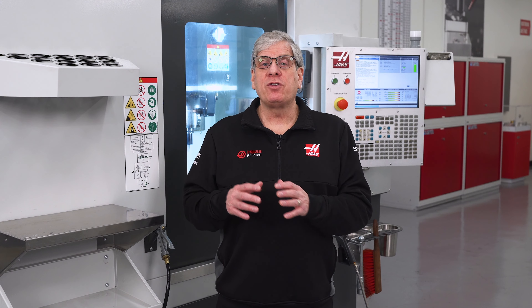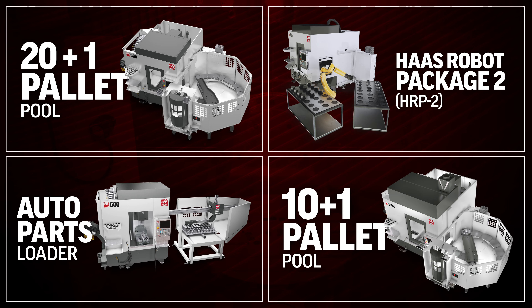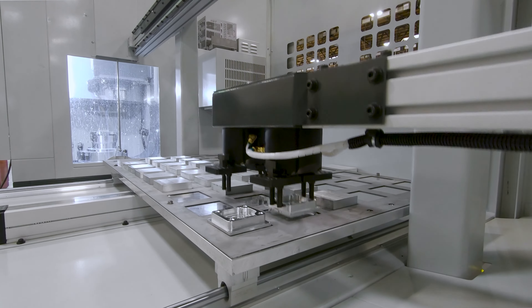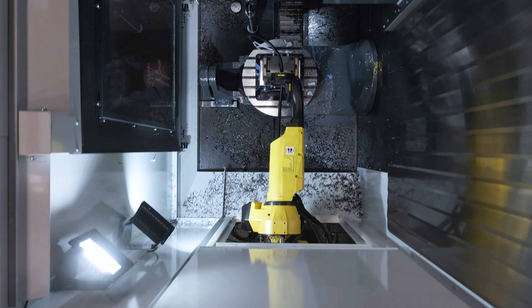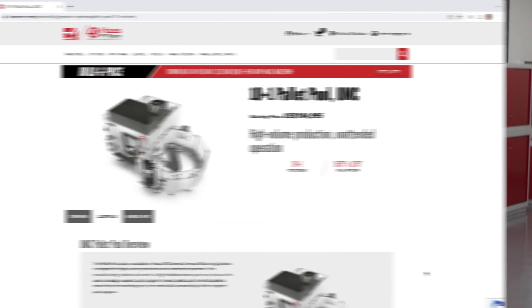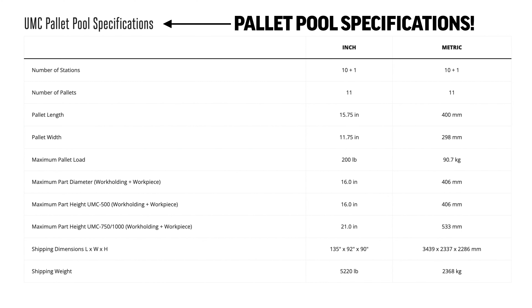Haas offers several types of automation: robots, pallet pools, and automatic parts loaders. And in each case, the automation system dictates both the size and weight limitations. This is important to remember when considering a machine and automation solution for your shop. Instead of looking at the maximum part and weight in the machine specs, go to the specifications of the automation to see what the limits are.